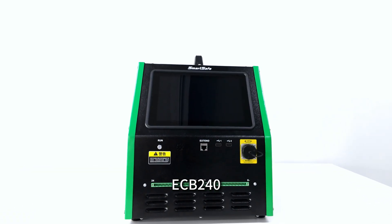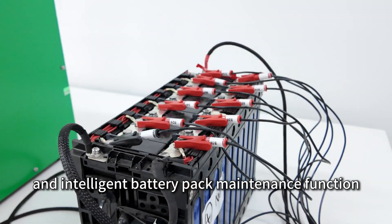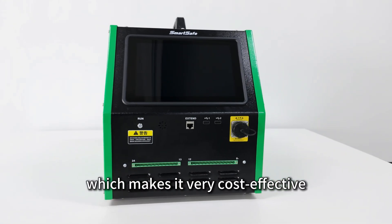ECB240 is the preferred maintenance equipment for EV workshops, because of its comprehensive and intelligent battery pack maintenance function, which makes it very cost effective.